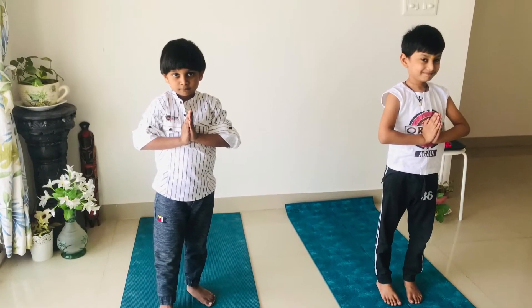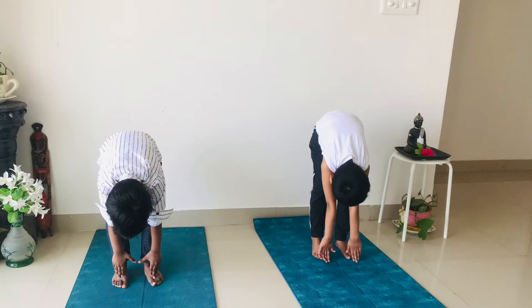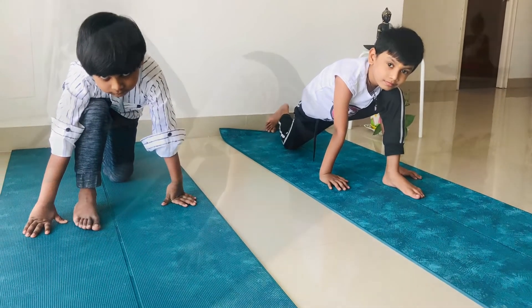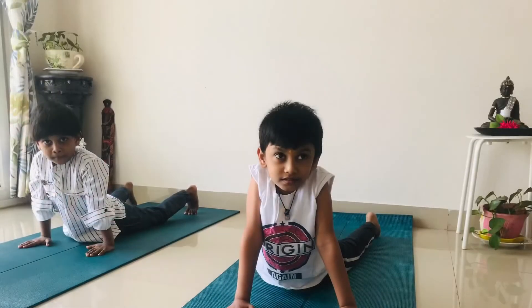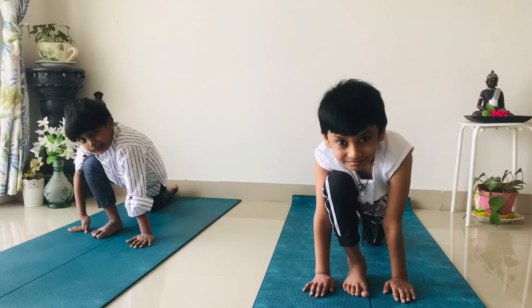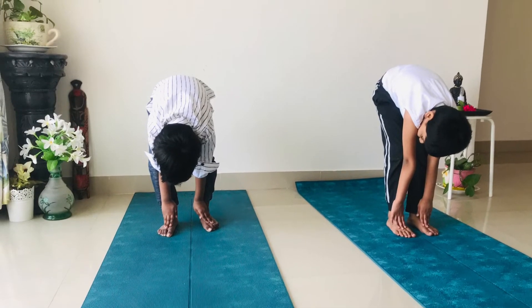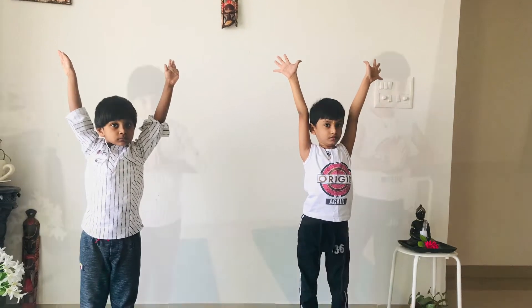We'll practice Surya Namaskar. Prayer pose. From prayer pose, rise your hands to the ceiling. Slowly bend forward, try to touch the floor. Now take your right leg back, take your left leg back. Stay there. Now move to up dog — we are skipping Ashtanga. Again move to down dog. Now right leg comes front, left leg comes front. Rise your hands to the ceiling. Good. Now hold prayer pose in front of your heart.